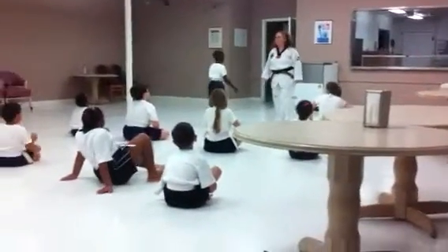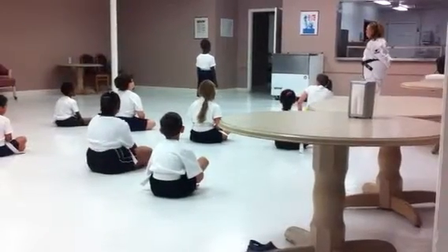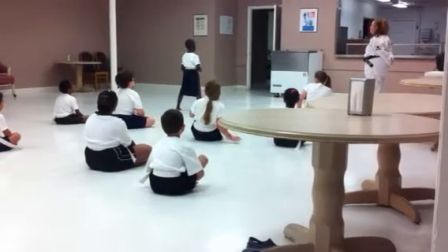Mr. Bryce, you can stand up! Yes, ma'am! Come straight ahead, Jarrett! Okay! Do me! What do you say? Oh! Two! Eight!